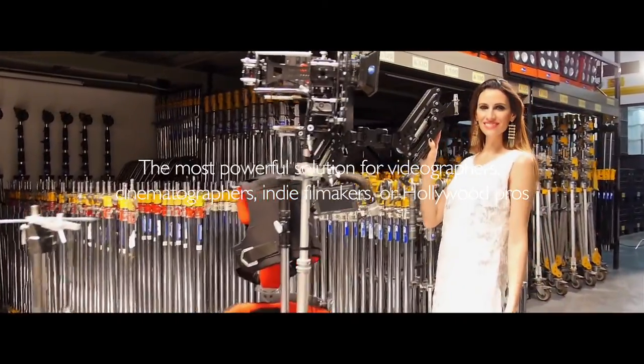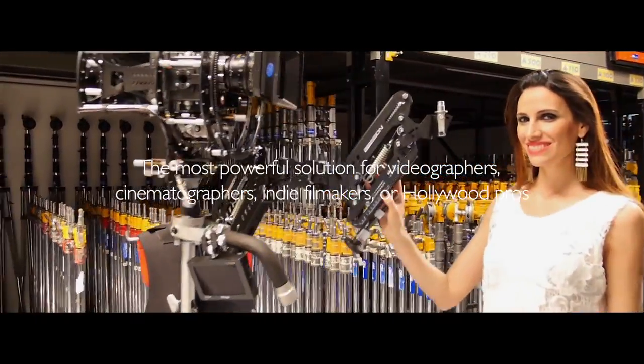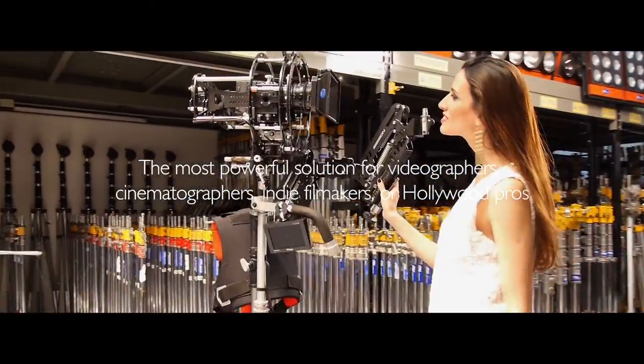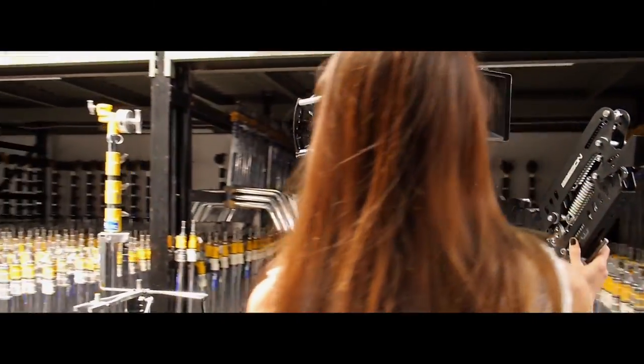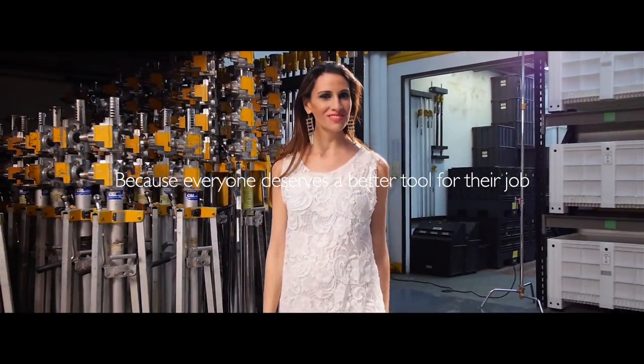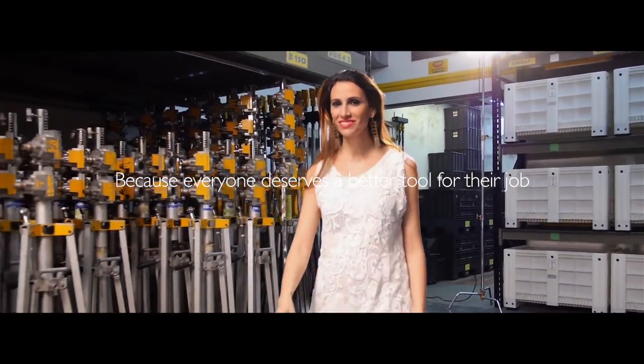The most powerful solution for videographers, cinematographers, indie filmmakers, or Hollywood pros. Because everyone deserves a better tool for their job.